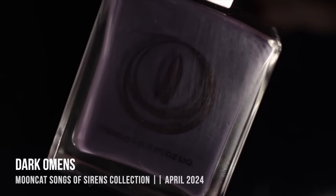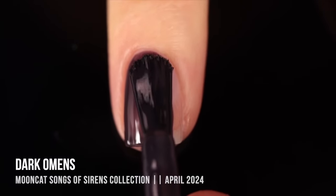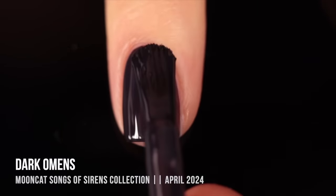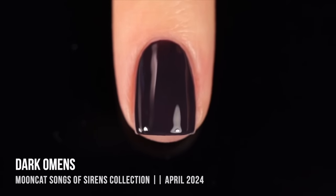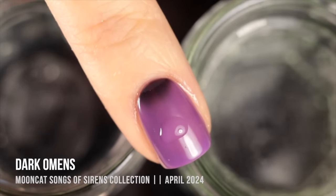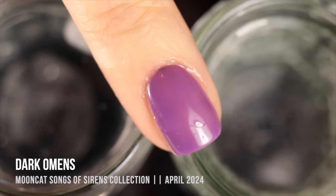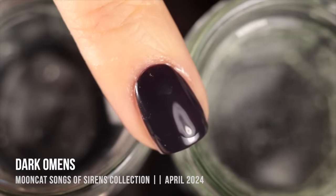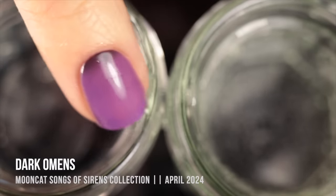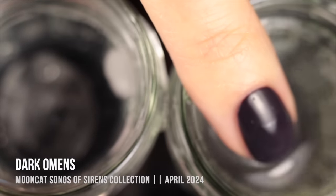Now moving on to the thermal color-changing nail polishes. I was so excited when I saw these — in Moon Cat's last collection they did a thermal and I fell in love with that formula. The first one is Dark Omens: an intense, deep, slightly dusty eggplant purple when cold, which turns into a light warm-toned purple cream when warm. I'm showing the color shift using water — cold water on the left, warm water on the right. It's super reactive — even hovering near warm water starts the shift. I love this deep vampy color turning into a bright, springy shade.